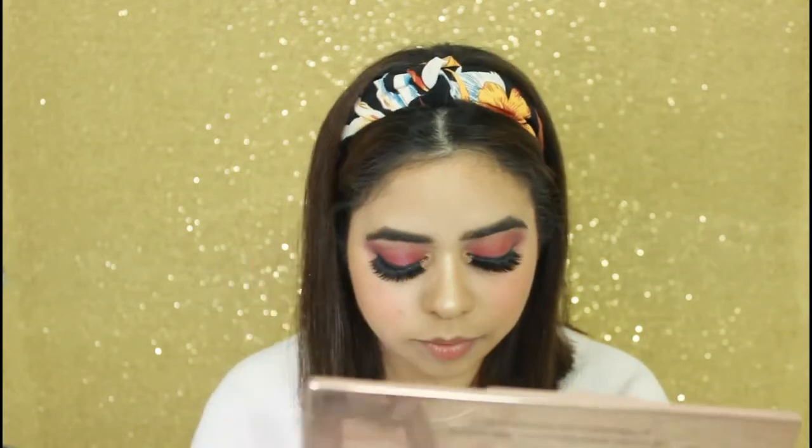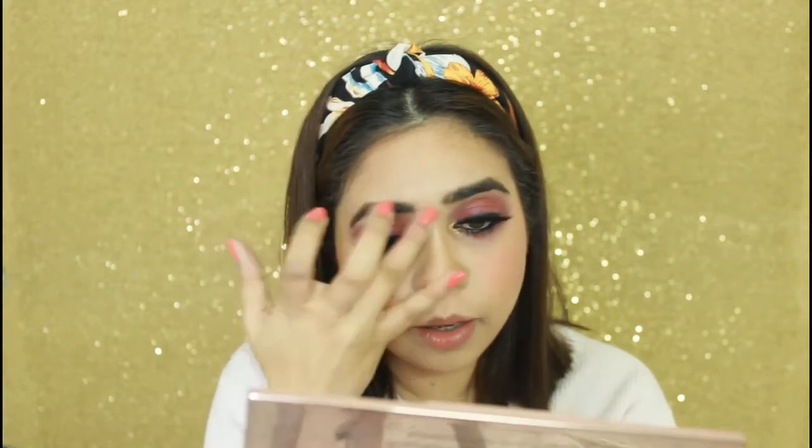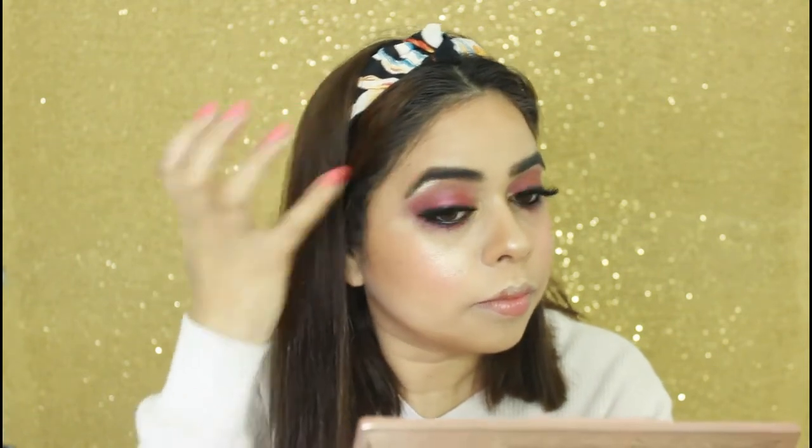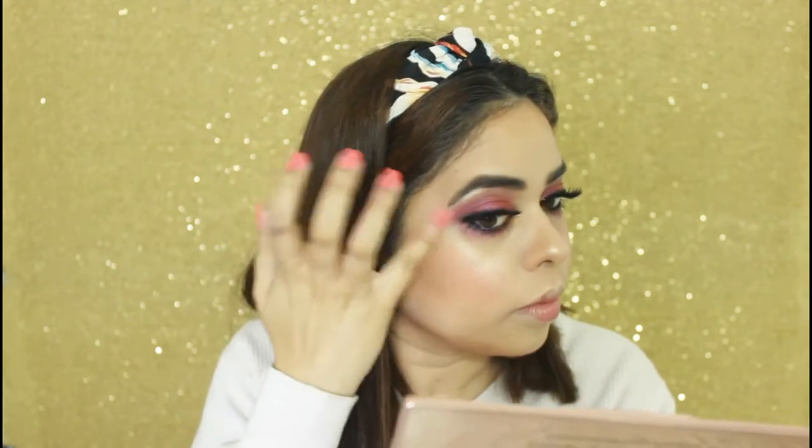Next, I will be applying highlighter. For the highlighter I am using Miss Beauty's bronzing palette and from this I am going to use the golden shade. I will apply it mostly on the areas where I applied concealer, and I will also place the same highlighter on my brow bone. For the lipstick, I am using Nika's lip color in shade Barbie 18.